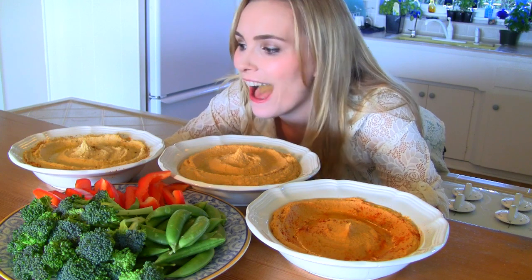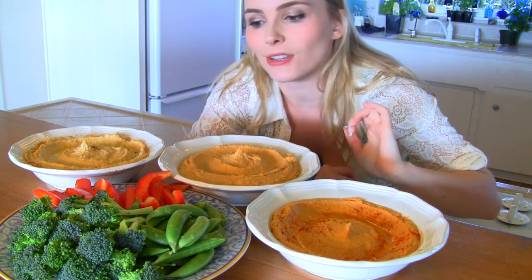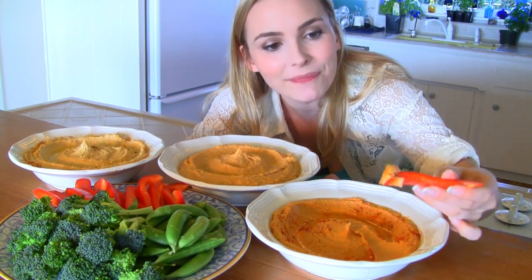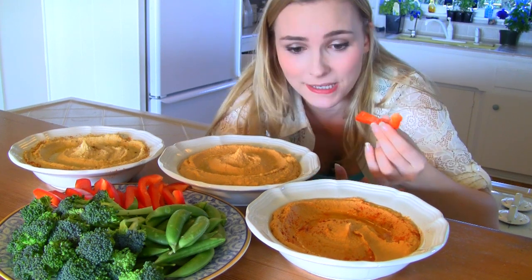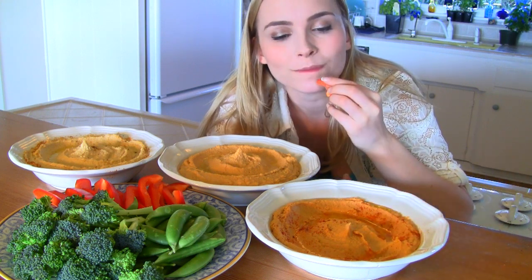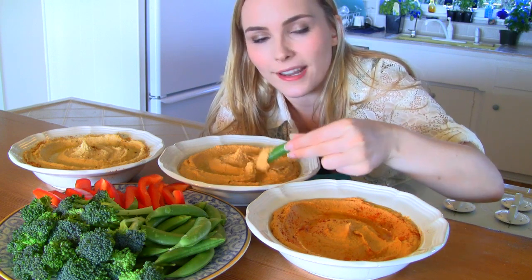All right, all my hummuses are out and ready to eat. I have my classic hummus on the left, my spicy hummus on the right, and my spicy artichoke hummus in the middle. Let's try a red pepper stick with our spicy hummus — let's get a nice little scoop of that and give it a bite. The smoked paprika really gives it a nice depth and warms it up without being overpowering, and the garnish of smoked paprika on top with the olive oil is a really nice presentation.